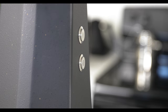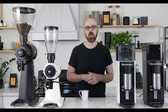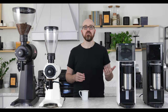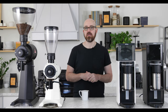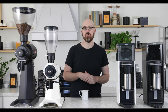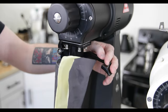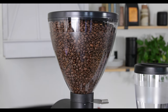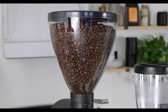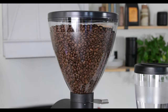Both the EK43 and LabSuite now feature momentary on-off switches for longevity. The LabSuite's switch will actually disengage after five minutes, just in case you mistakenly leave the grinder running. The EK43 was originally designed as a bulk grinder, built with a very powerful motor and large 98mm burrs for long grinding sessions, with a recommended duty cycle of 20 minutes on and 40 minutes off.